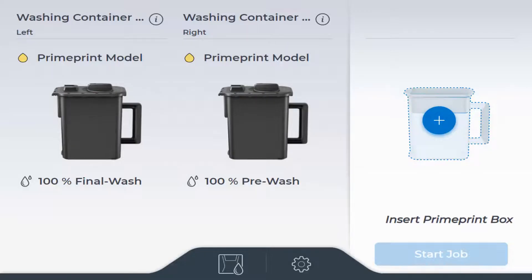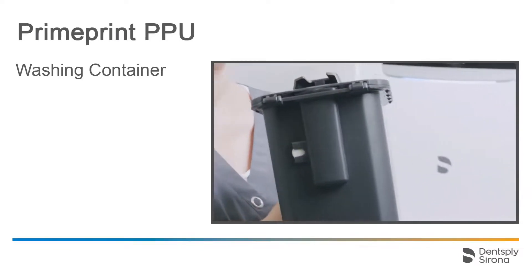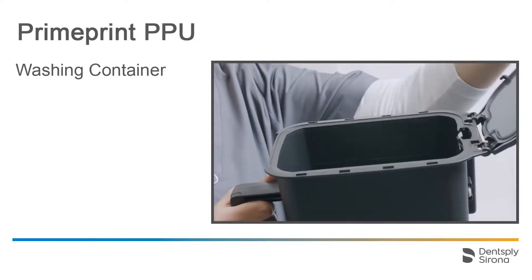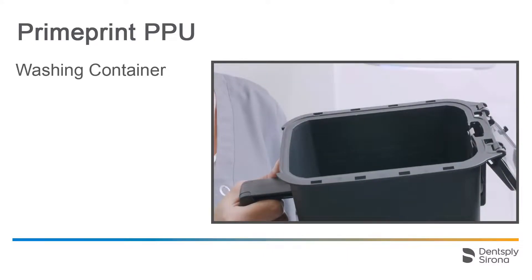An RFID chip on both washing containers inside the PPU verifies that the matching containers for the resin are inserted. Additionally, you can see how much isopropanol is in the respective container. Next, you will see what to heed when filling the washing containers. For each resin, two washing containers are needed. On the backside, the RFID chip is located. Inside are both minimum and maximum markers.